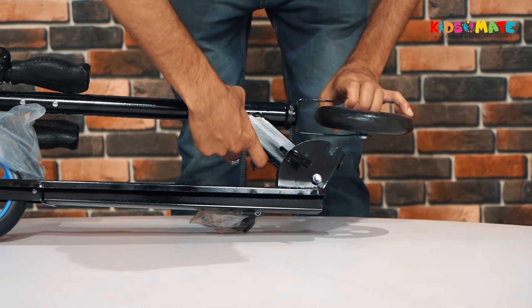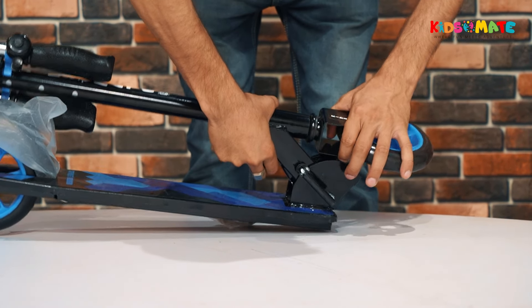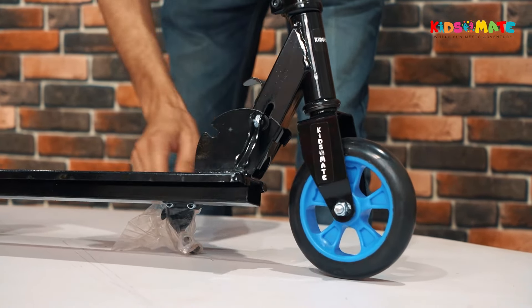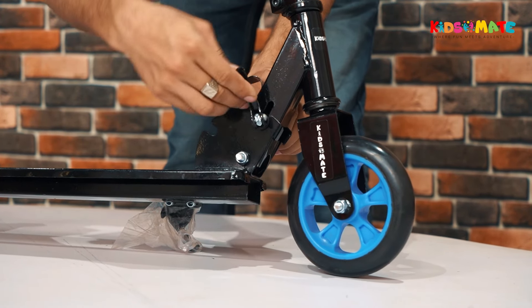To set up the kick scooter, you have to unfold it. Lift the quick-release lever to unfold the scooter and ensure it snaps securely into place. Next, adjust the quick-release clamp to align with the lock position, then firmly tighten it.